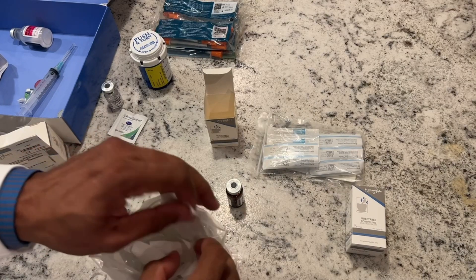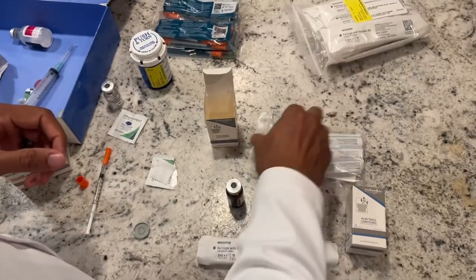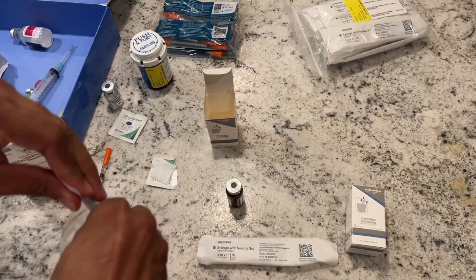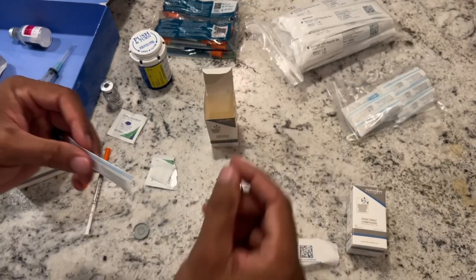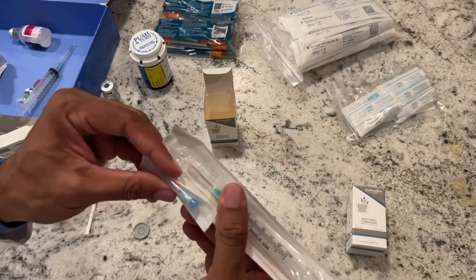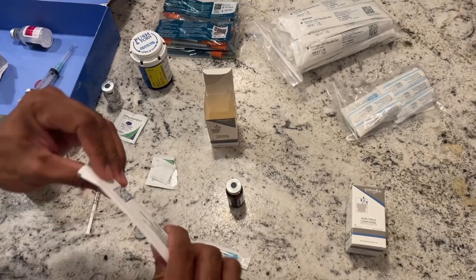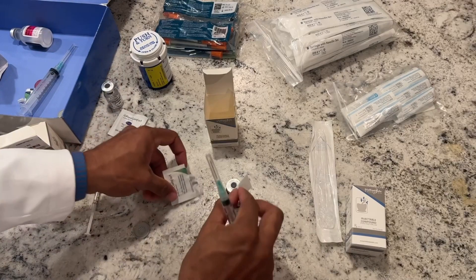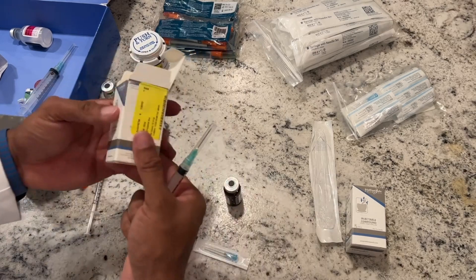So the standard syringe we're going to use here is a three-milliliter syringe. It already has a pretty big needle on it, but this smaller needle I'm pulling off here — this is what I'm actually going to be injecting with, which is a 25 gauge. The larger needle that comes on the syringe is actually a 21 gauge. We're going to leave the 21 gauge on just to help make it a little easier to draw the medication into the syringe, but after that we'll throw it away because we don't want to stick ourselves with a 21 gauge if we can help it.